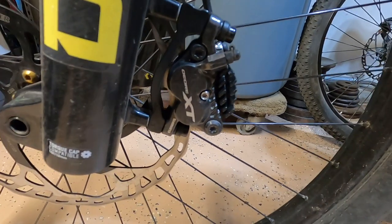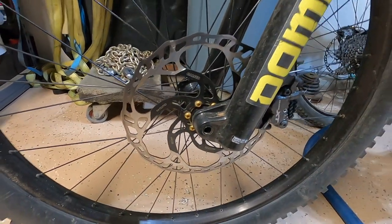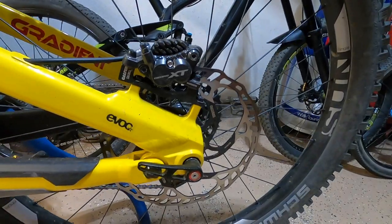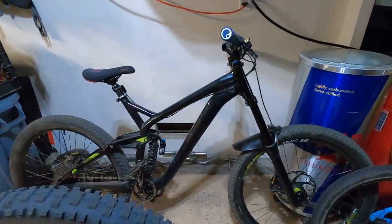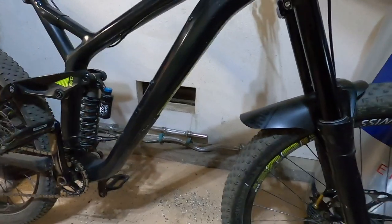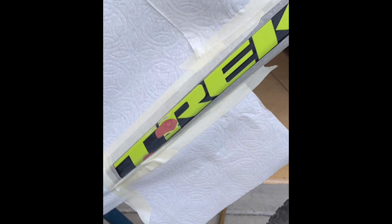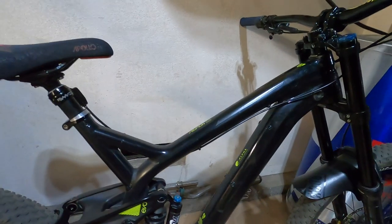These are the Deore XT Shimanos. Running the Galfer 223-millimeter rotors, front and rear. If you're not familiar with my bike already — which you probably are — there's my downhill bike right there. I just got done finished painting it. Got rid of the yellow track going down the side there. Kind of like it says on the bottom down tube, just a little bit too much yellow for me. And then on the top it also had some graphics and a pretty heavy scratch.